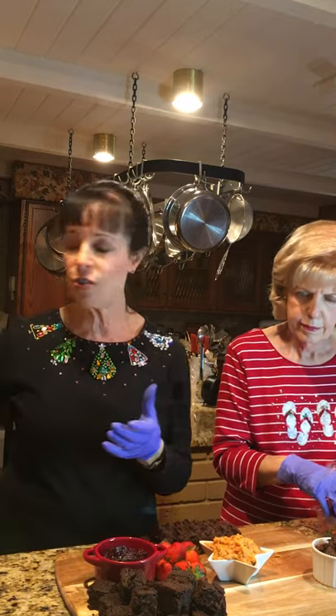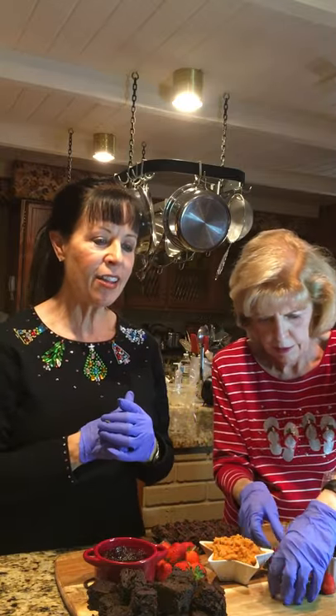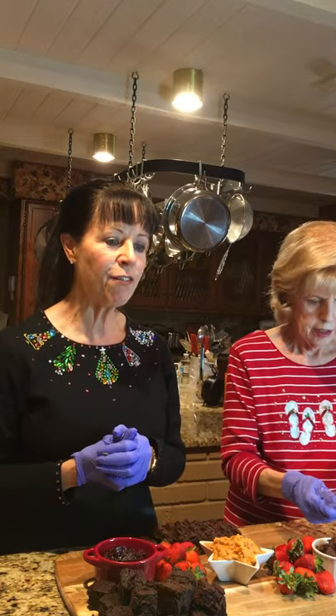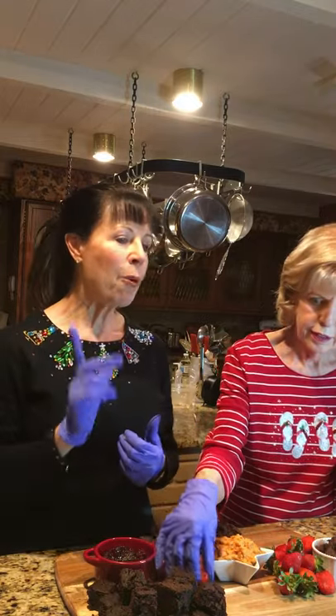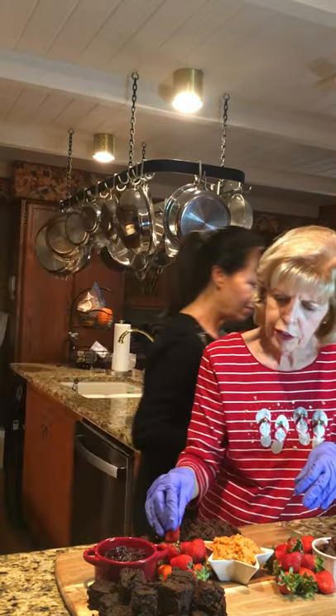Using one cup of all-bran will just add more fiber. Some of us who are already plant-based are probably getting a significant amount of fiber, but the people I like to share these breads with probably aren't getting as much as they could, so this gives them an added dose.